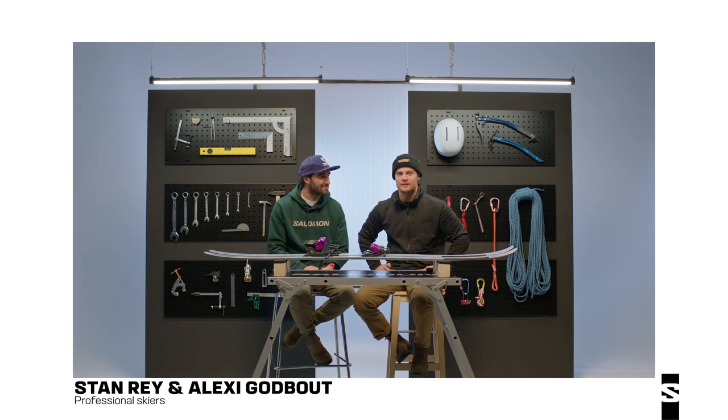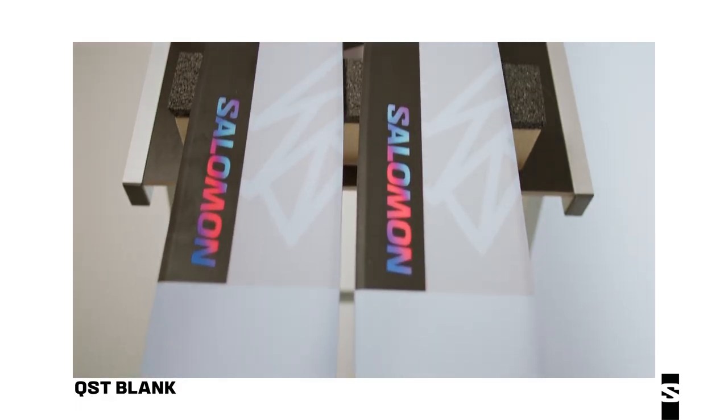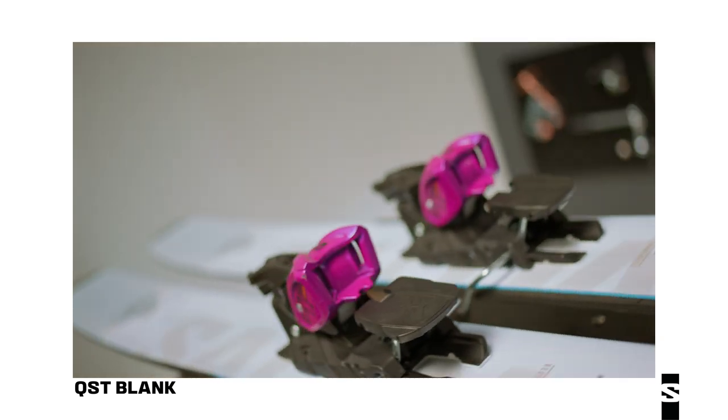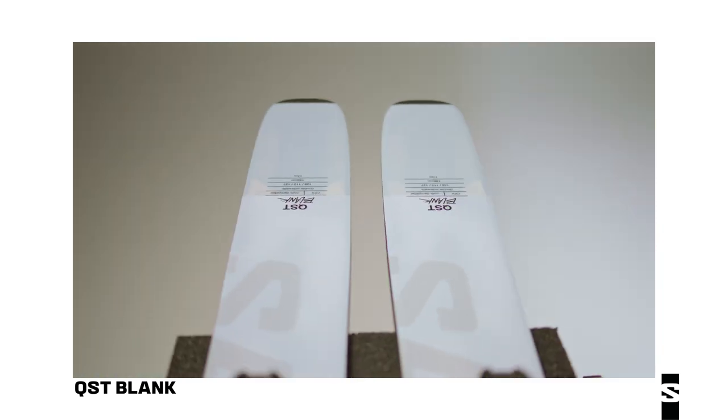Hi, I'm Stan Ray. I'm Alexi Godbu, and this is the QST Blank. We've been skiing this ski for the last few years and it was an athlete-driven project — super agile and versatile.